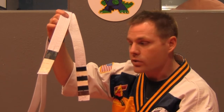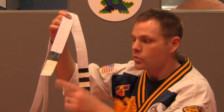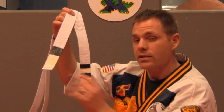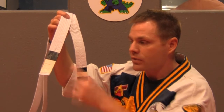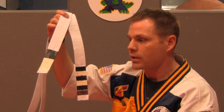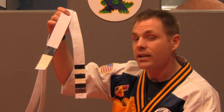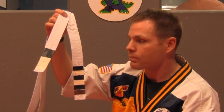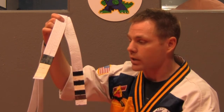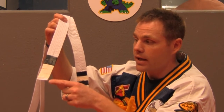A white stripe is given first, and you must earn all of your white stripes before earning black stripes. The white stripe represents that the student has learned the technique. After they learn all their curriculum and earn their white stripes, the instructor will start putting black stripes on. A black stripe represents that they are ready to test in that category. In this case, the student has all of his white stripes and two black stripes, so he has three black stripes to get before he tests.